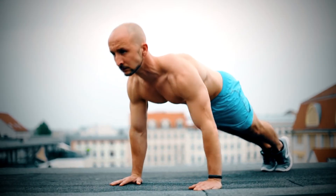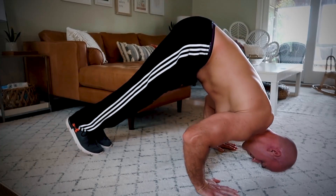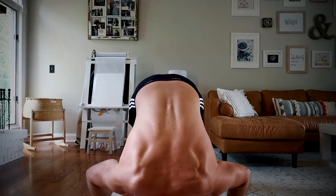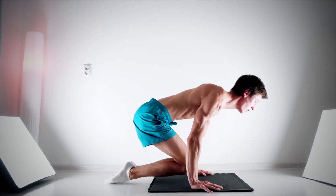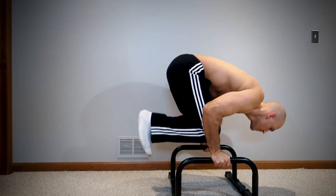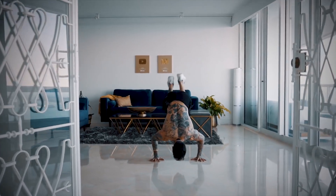Let me tell you the correct handstand press journey: Stage 1 — be able to do 20 to 30 reps of push-ups, which will get you automatically around 5 pike push-ups. Stage 2 — mastering pike push-ups. Stage 3 — doing tuck press holds, which you will greatly benefit from. Stage 4 — pressing into the bent-arm handstand.